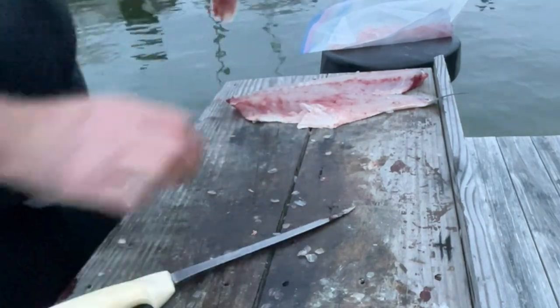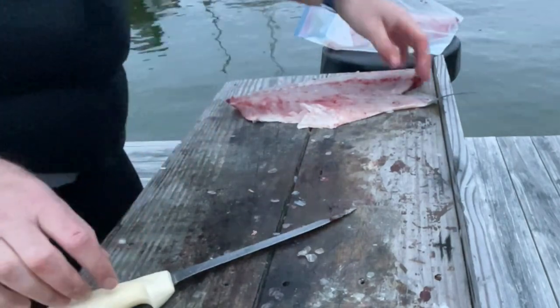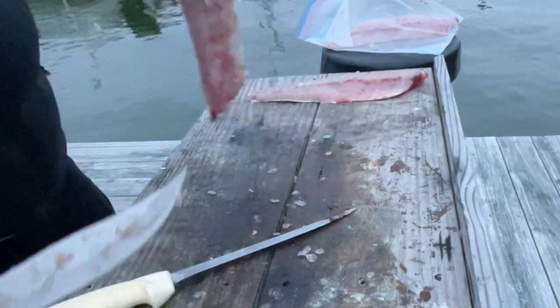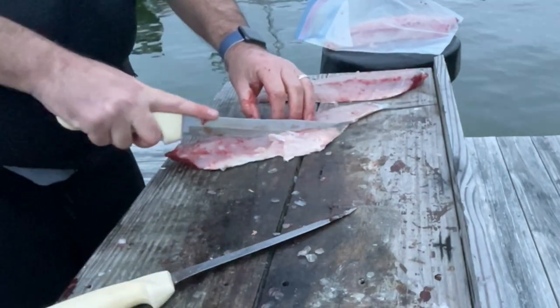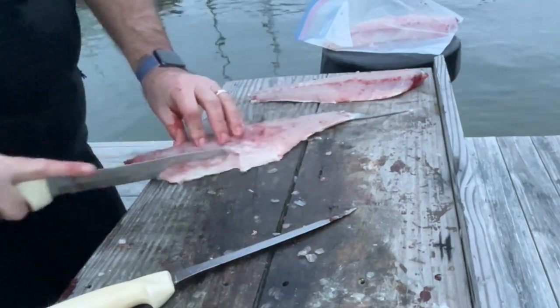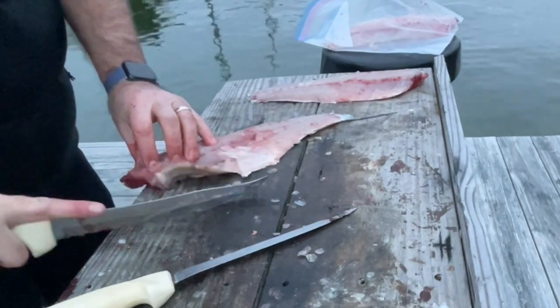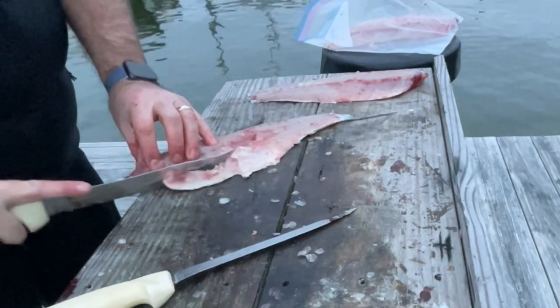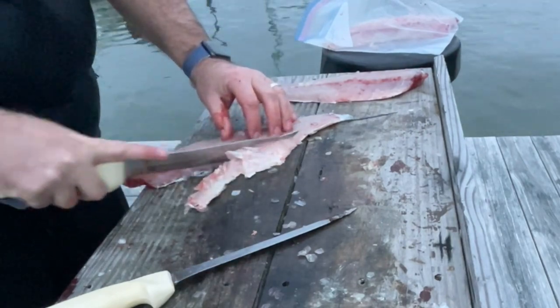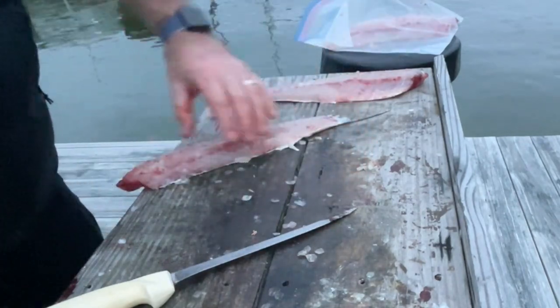It's less work of the knife and more just pulling the knife through the fillet than anything else. Sometimes I like to skin them and then clean them up; other times I do it this way. I don't think it matters either way — drop a comment and tell me what you think. Is it easier to clean them up after you skin them, or clean them up and then skin them?